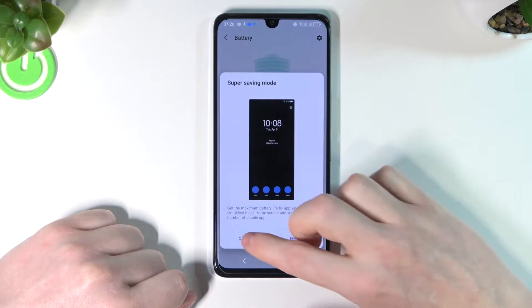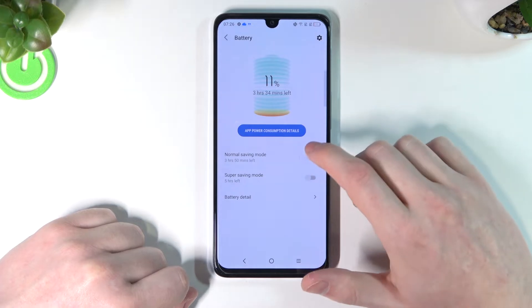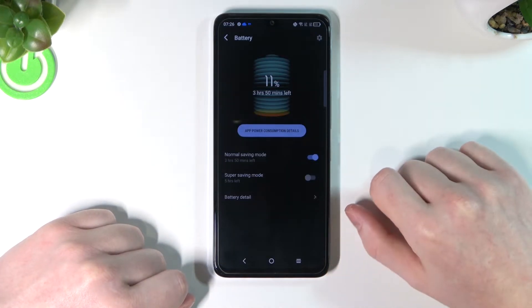From here you can already enable battery saving mode — the normal one — which is changing our battery lifetime to 3 hours and 15 minutes. When we enable it, our screen turns darker.